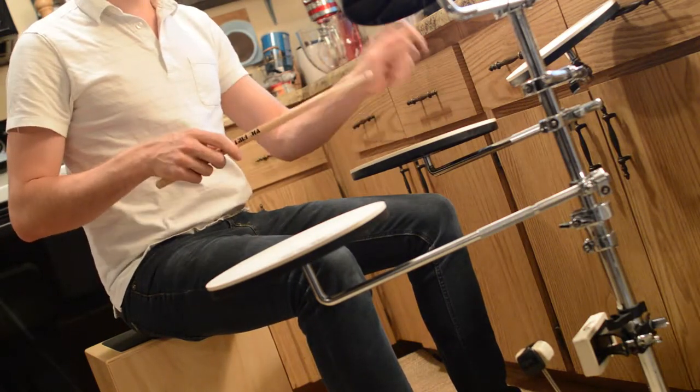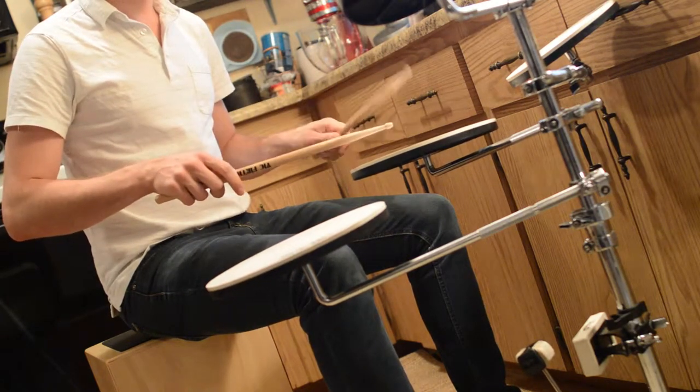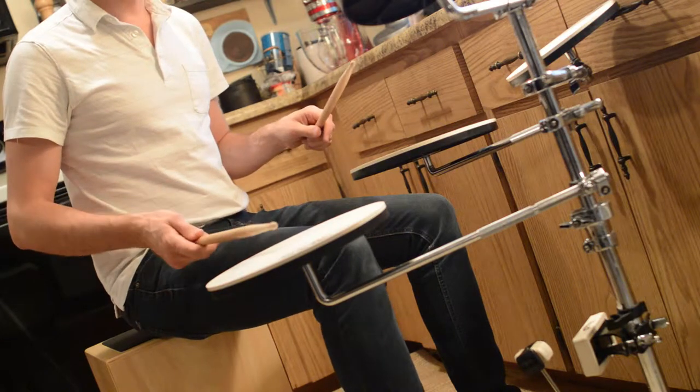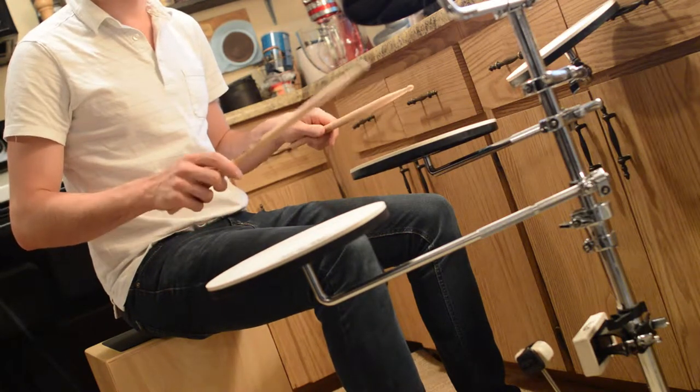So you'll do that with the single over here. And then you'll bring your left hand down. And then when you want to go over here, you'll do a single over here and a double over here. And then bring the right hand again.